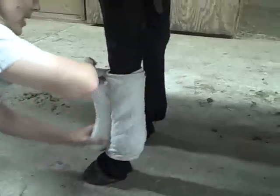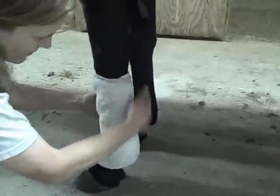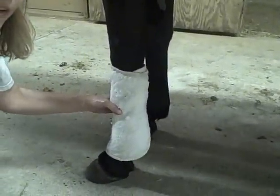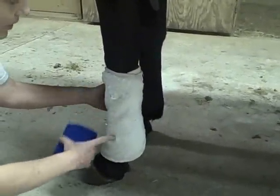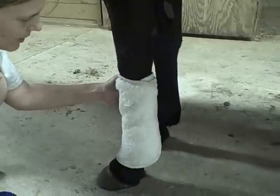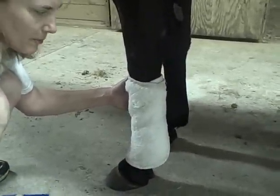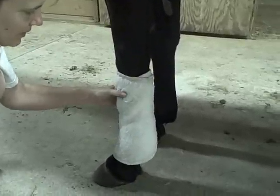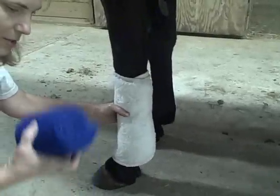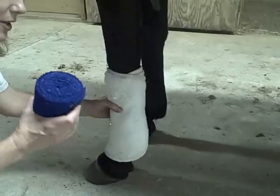Try not to get too many puckers in it, and then you just pull the back side. What do you call this little thing here that you're putting on? This is called a wrap. What's it made of? This is just made of like a thin quilted cotton. And what's it supposed to do? This gives the horse a little extra padding wrapping around the bandage — the wrap bandage that we're going to put on. They're also called leg wraps.